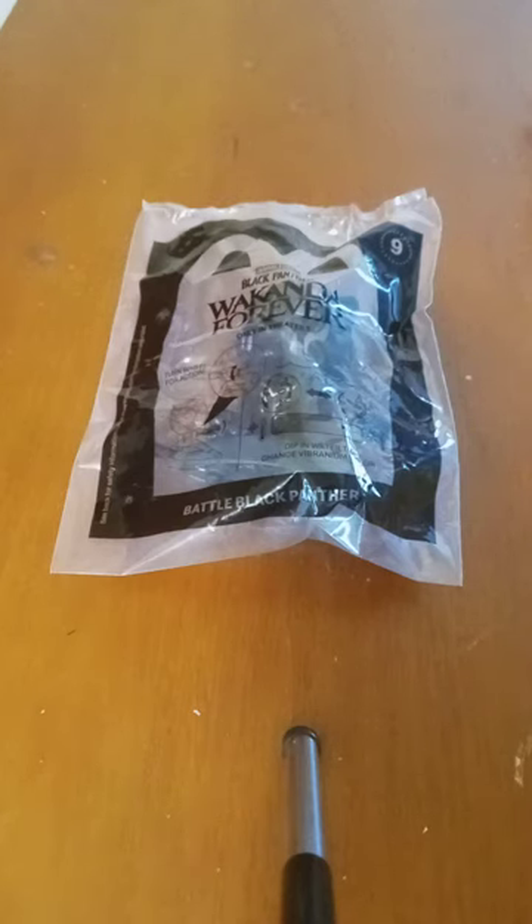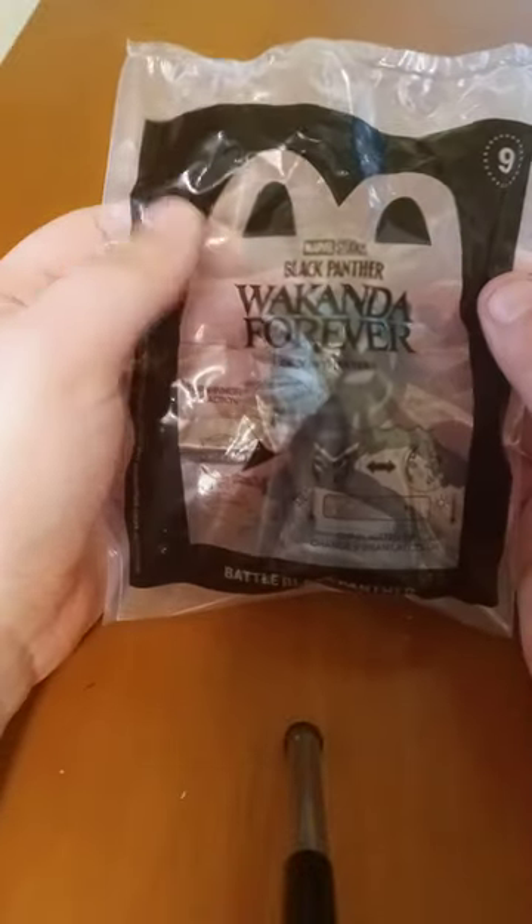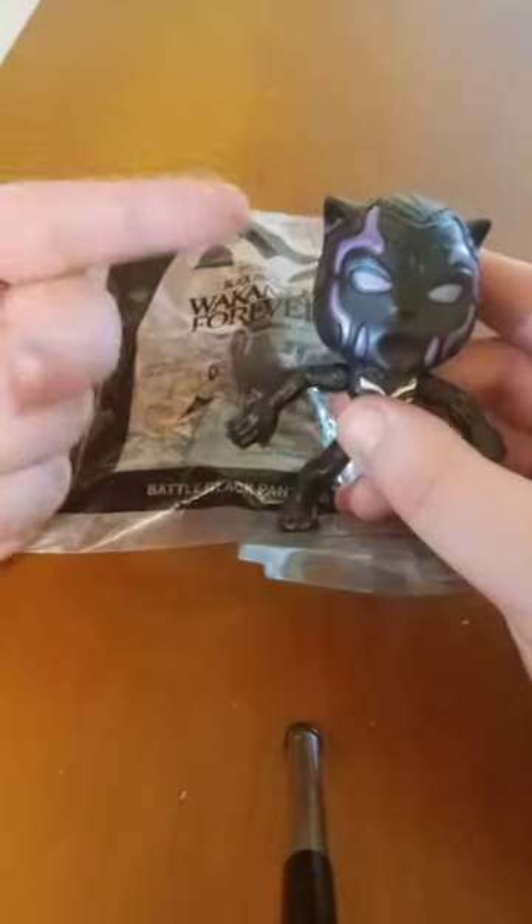Hey guys, I'm back with another unwrapping toy. I really don't know how long it's been since I did a Happy Meal toy unwrapping video. This is the Marvel Studios Black Panther Wakanda Forever toy number nine, Battle Black Panther.